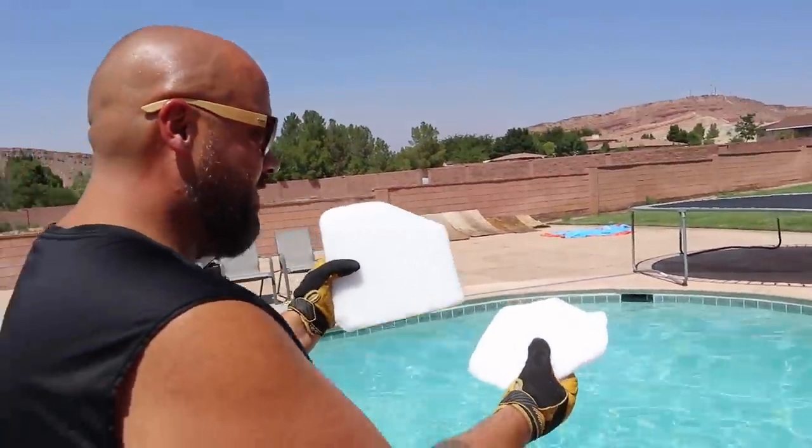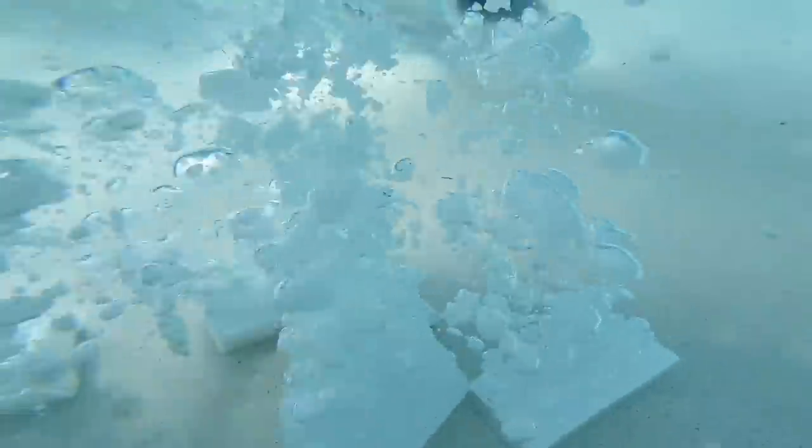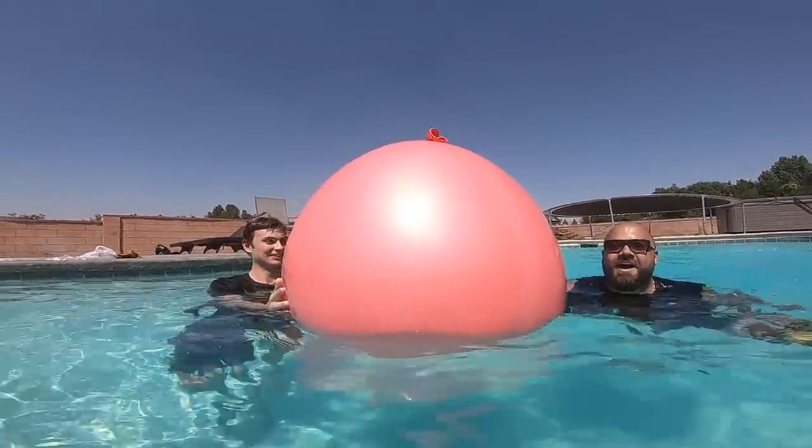Because every day is a new day — let's make it an awesome one! In three, two, one. Guys, tell us what you think is gonna happen — is the balloon gonna pop or is it gonna survive?